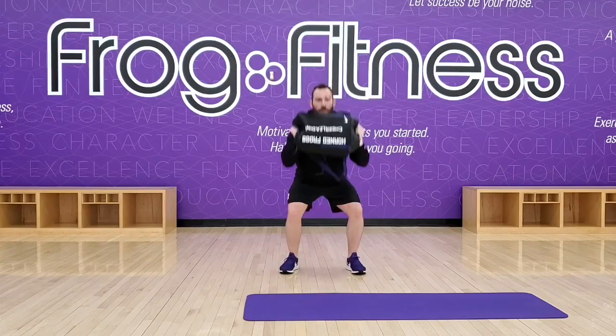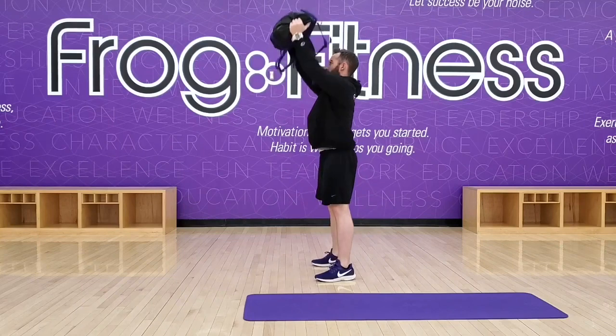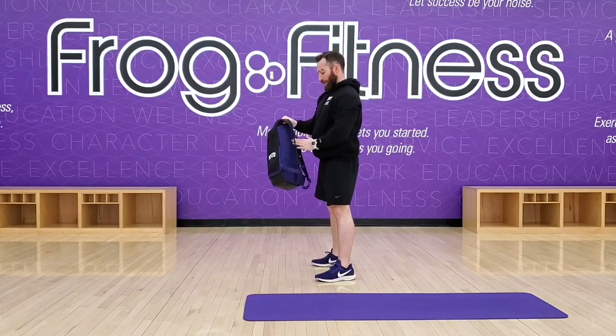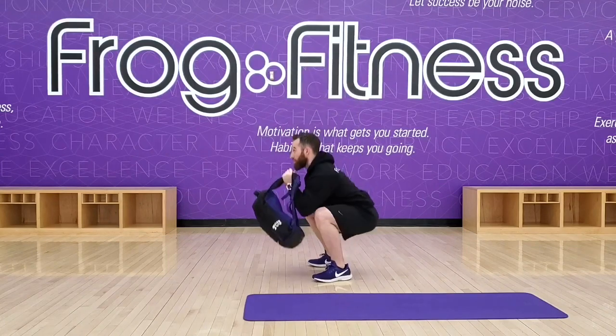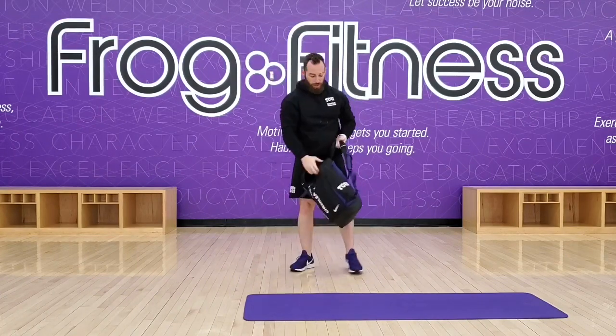Squat, press. Squat, press. This way we're just moving a lot of different muscle — big movement pattern, should get our heart rate up. So there's your squat to press.